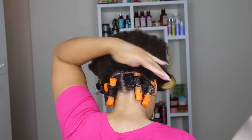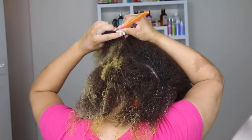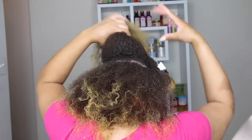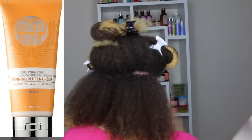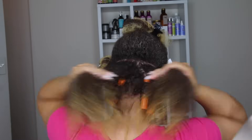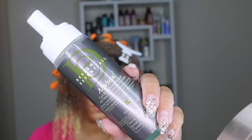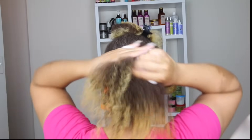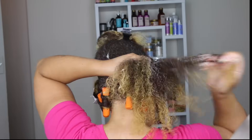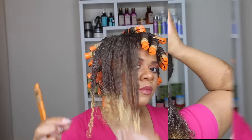To apply the perm rods, I'm parting out rows about an inch and a half wide. For my cream, I'm applying the Madam CJ Walker's Defining Buttercream — it has a strong scent but it performs great, doesn't leave my hair crunchy, and leaves no white residue. I'm also pairing it with Design Essentials Natural Collection Curl Enhancing Mousse, which gives me the nice definition and hold. I apply a generous amount of mousse to give the curls the nice integrity we want.